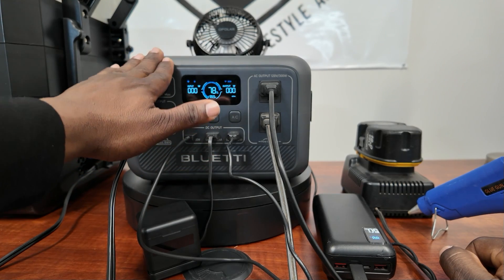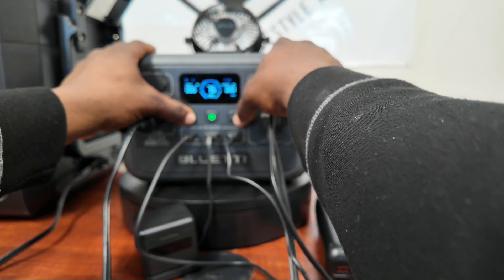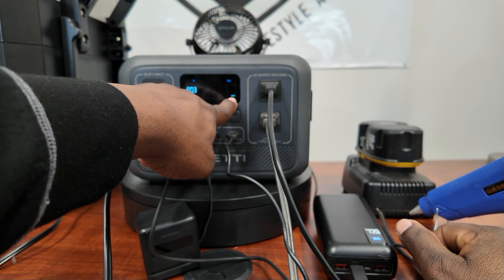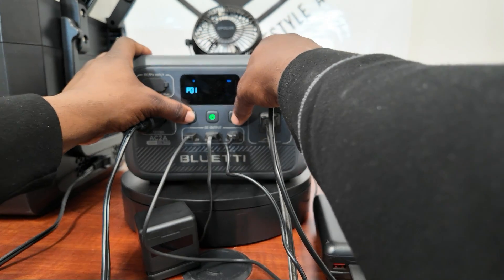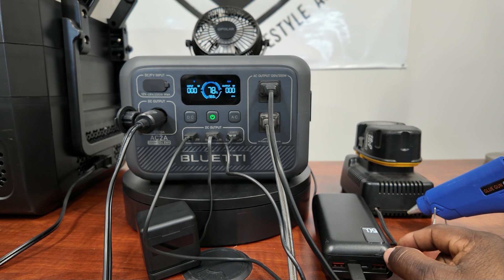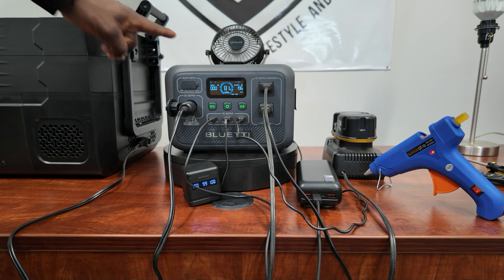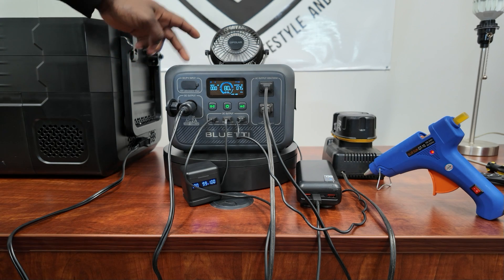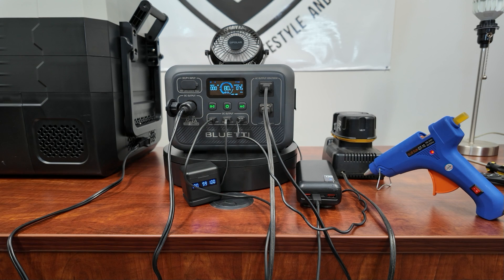Everything you can do in the app you can also do on the unit itself. Pressing DC and AC at the same time opens settings like P01, where you can toggle parameters — I have mine set to 60Hz. Once you have everything set, hold the button to save; otherwise settings revert to default. Awesome portable power station. I'll have the link in the description for the BluEtti AC2A. Perfect for fishermen, campers, photographers — charge your laptop, run a small refrigerator, or power a fan in your tent. Thanks for watching, have a great day!